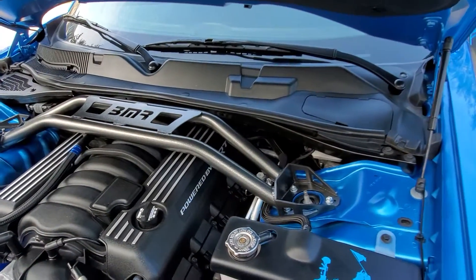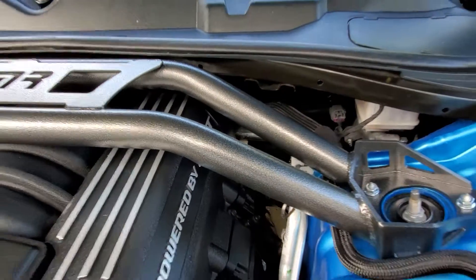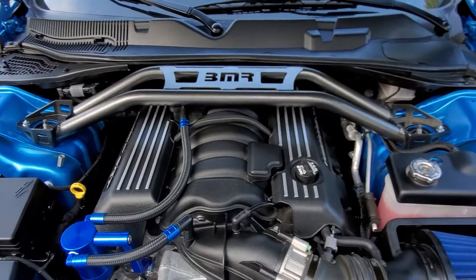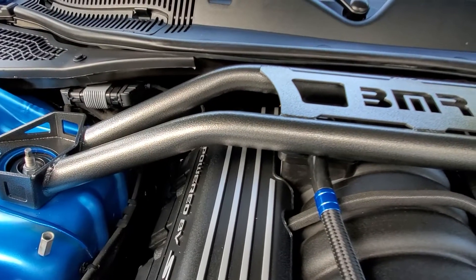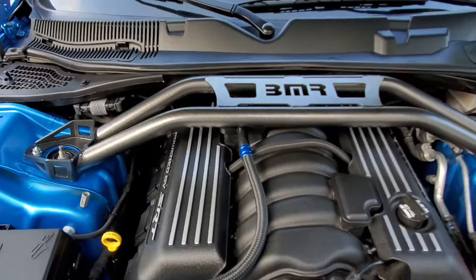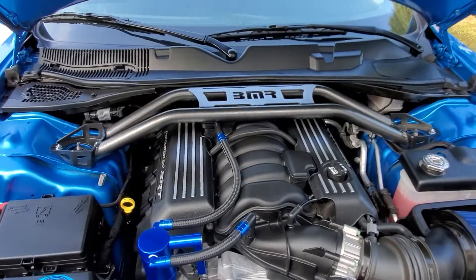Overall, I do like the looks of it. This is the powder coat black finish — I think it blends in very well for anybody doing the darker themed accessories in their engine bay. It's also available in the same type of powder coated finish in red, more of a gloss red. This is designed for the 2008-2019s according to their website.